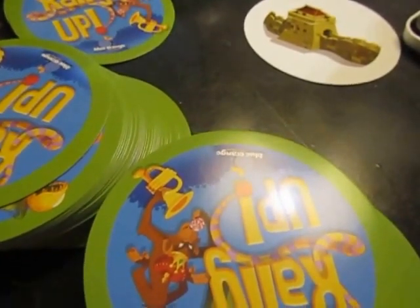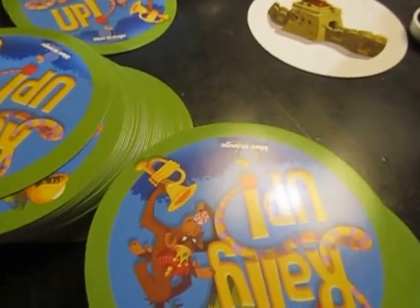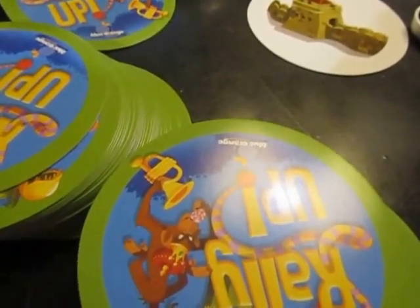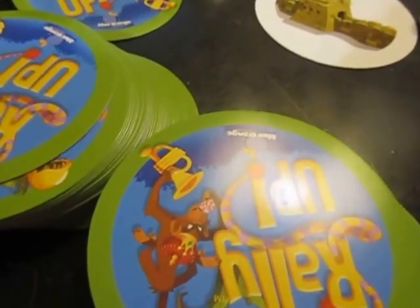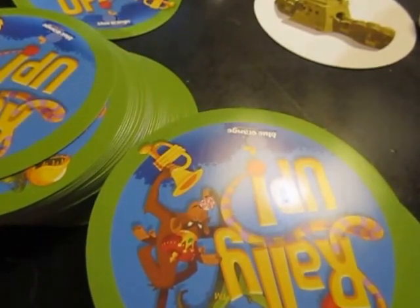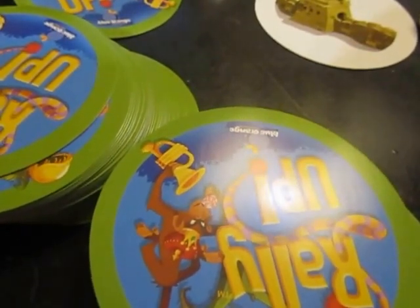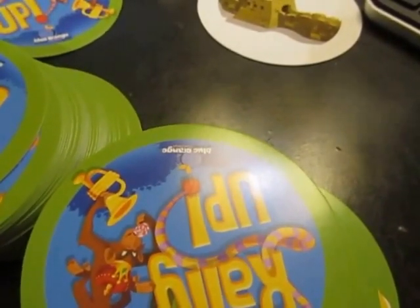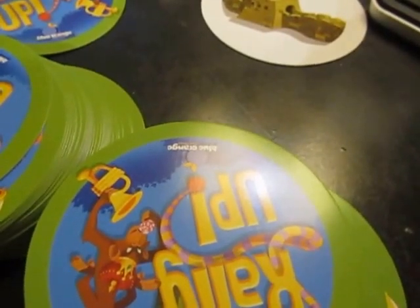When you find the match, you have to announce it really quickly — whoever announces it first gets it. If you do it at the same time, you split the cards. But if you're wrong about the match, you have to sit out until the next turn and somebody else can figure out what the match is. You must always announce the match before you touch the cards.